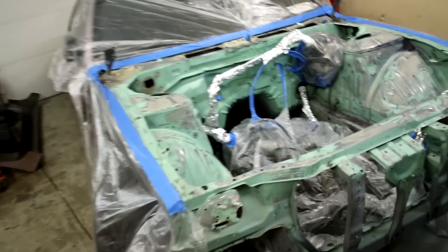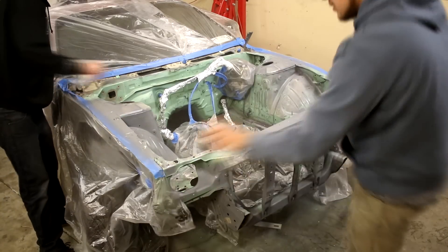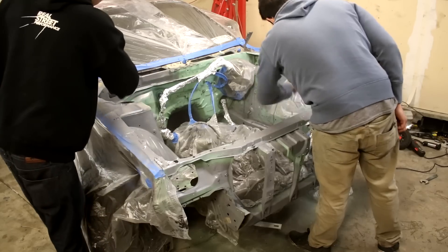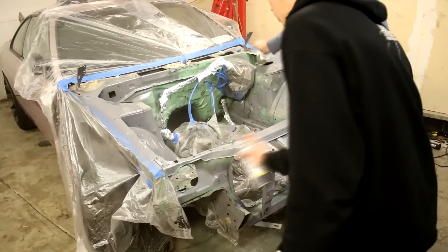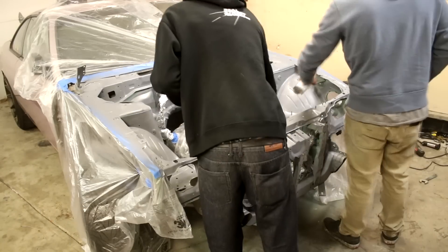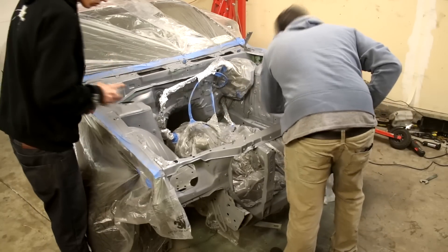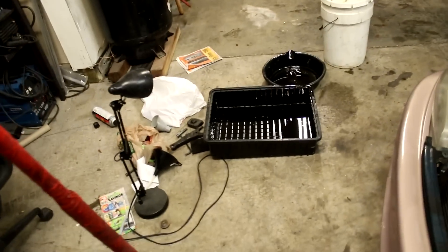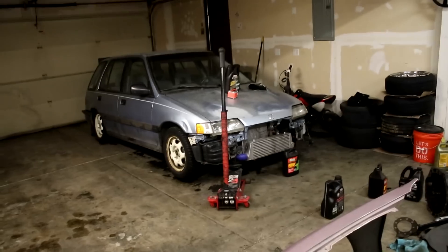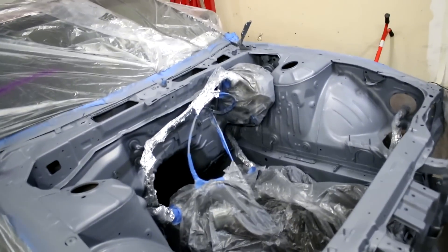Hopefully we can get the bay done today — that will be the goal. We got the engine bay sprayed with some primer now so we can add the color. While that was drying we took some of our oil and got it all drained out. I'm getting ready to do an oil change on the wagon real quick after we get this next coat of paint on. She's coming along, it's looking good already.